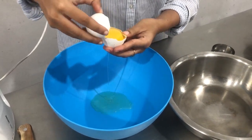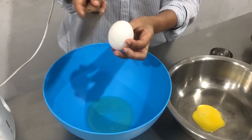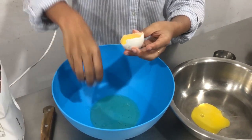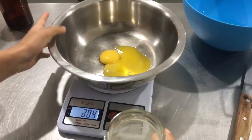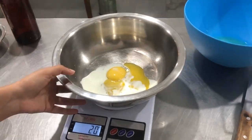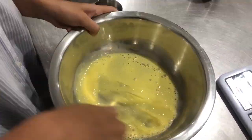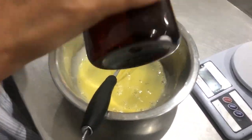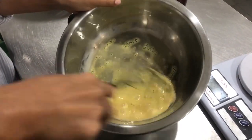So we have two eggs which I am separating. Make sure you don't get any of the yolk in the white. Then I have 20 grams of milk added to the egg yolks. Give it a nice mix till it becomes a light yellow milkshake-y color — mango milkshake-y color. Add a teaspoon of vanilla and give it a nice whip.